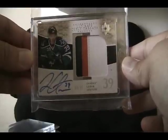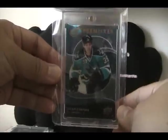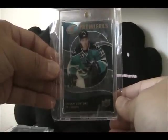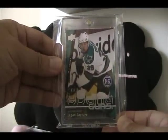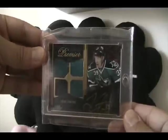Here's an expensive one - this is his Ice Premier rookie, numbered to 99, really great card, love this card. Also a really great card: his high gloss, number two of 10. That one took me a while to get as well.